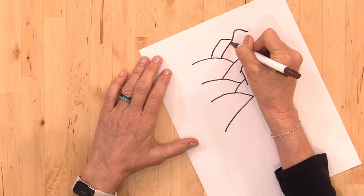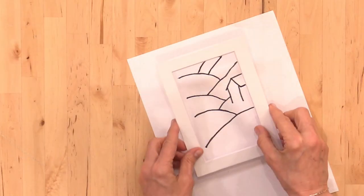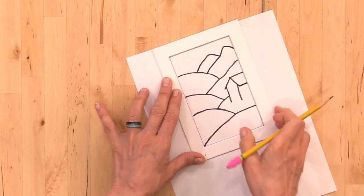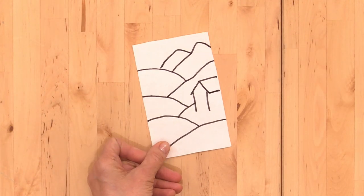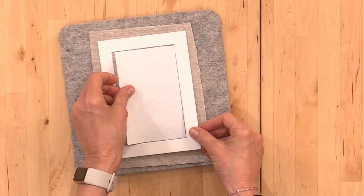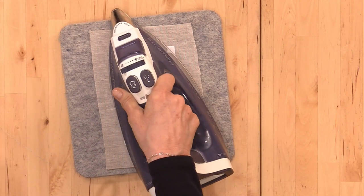Use the iron-on transfer pen to trace over your image. Place the mat over your image and outline it with your pencil. Cut out the rectangle for your image so you can center it on your fabric. Lay it face down on your linen and use a hot dry iron to complete the image transfer.